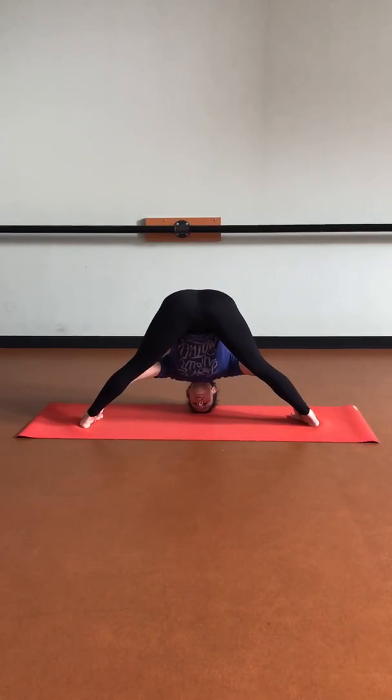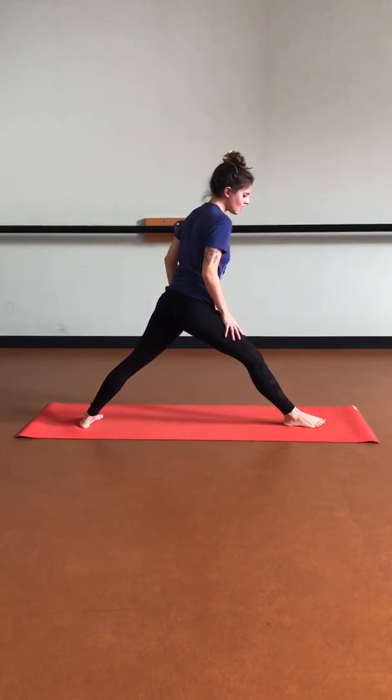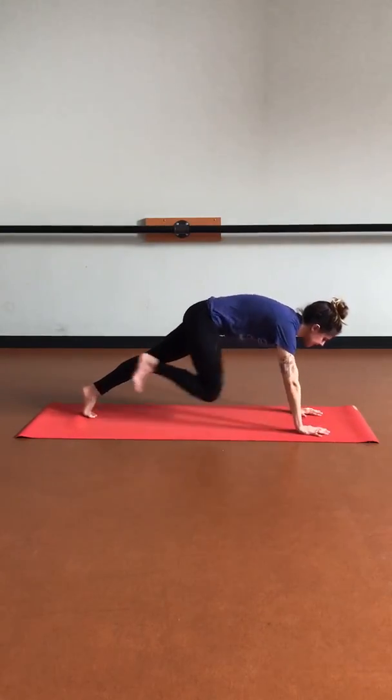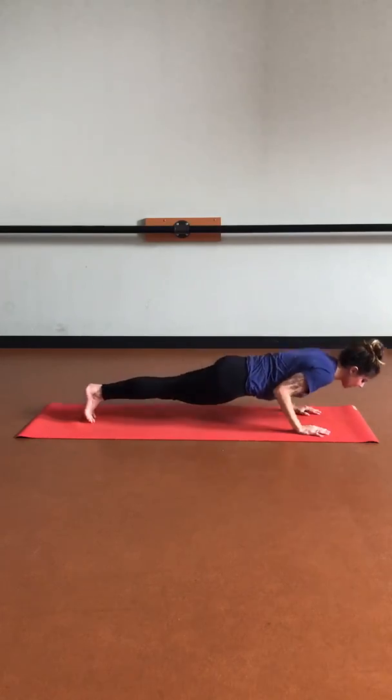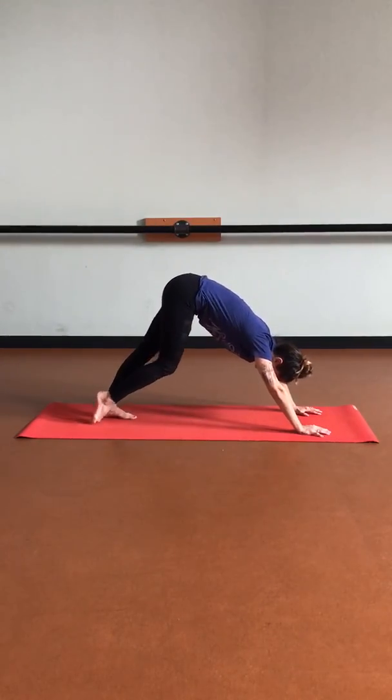Start to straighten that right leg, pivoting those right toes towards the long side of our mat. We're going to find a straddle forward fold. Bring those hands to our hips, making the edges of our feet parallel to the short side of our mat. Leading with the heart to keep that spine long, hinging at the hips, lower the torso down. Maybe those hands start to slide down those legs, then releasing the head and neck. Feel that nice stretch along the entire back side of the body as we relax and surrender through the spine. Final breath, then lifting the chest back up.